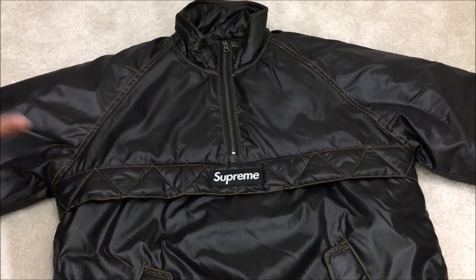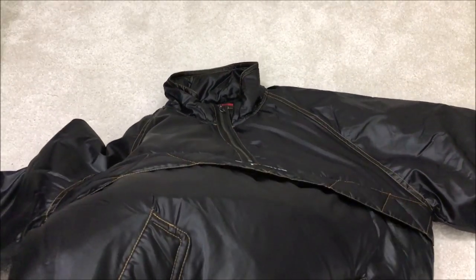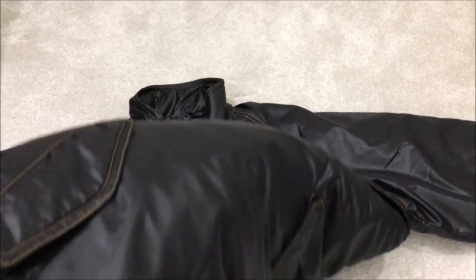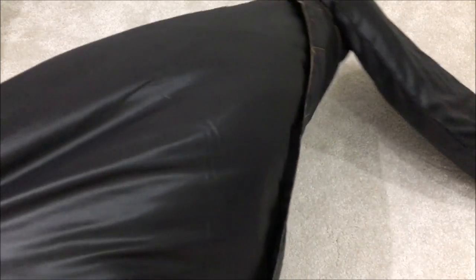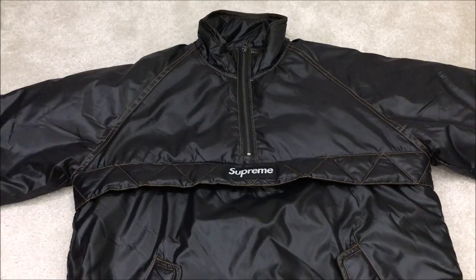One thing I don't like about this jacket is that because the material is shiny and nylon, you can see creases in it. I reckon if you use a steamer you can probably get rid of the creases, but I don't like that even when you just sit down in this jacket it gets minor creases. It does get quite annoying, but you can only notice them up close.